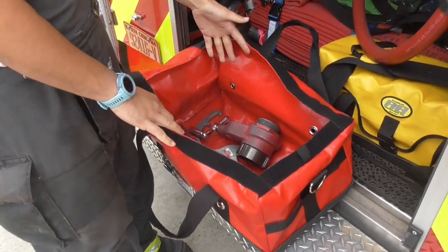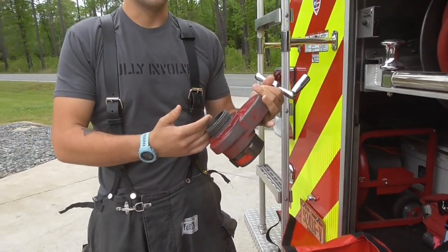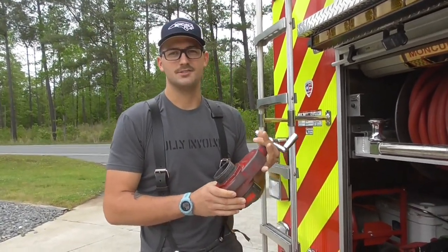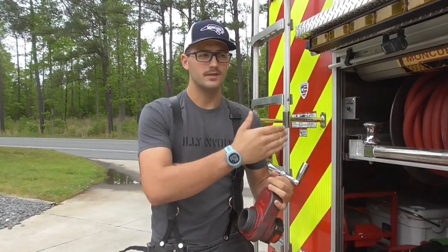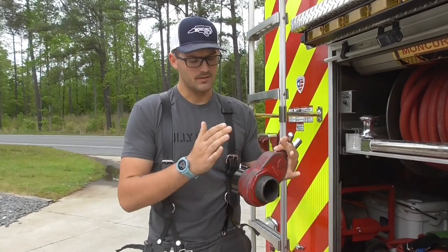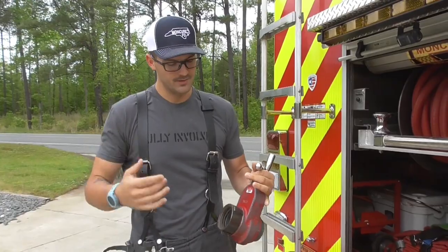Inside you're going to see some tools. First and foremost, you've got a gate valve — this is a screw-type gate valve. This is an incredibly important part of your operation. It's going to allow you to do two things: first and most importantly, it's going to allow you to attach additional hose lines directly to your hydrant, whether that be a fill line or an additional supply line, without having to shut your hydrant down. Second, at the end of your operation, it's going to give you an easy way to bleed off your hydrant and lose any additional pressure to make it easier to disconnect and break down.